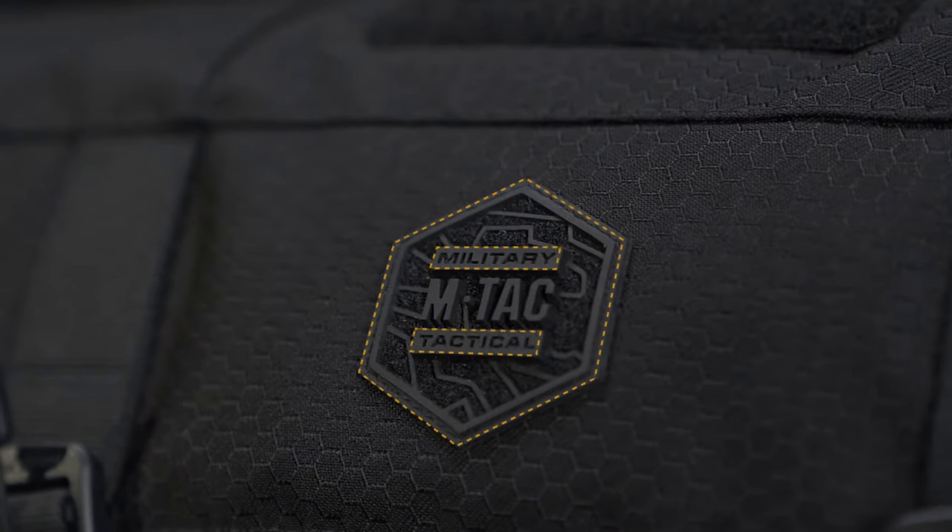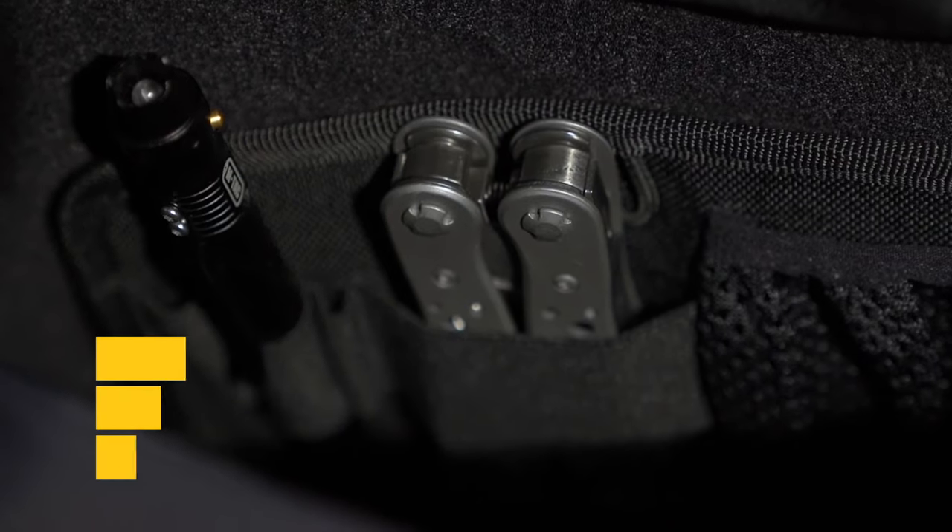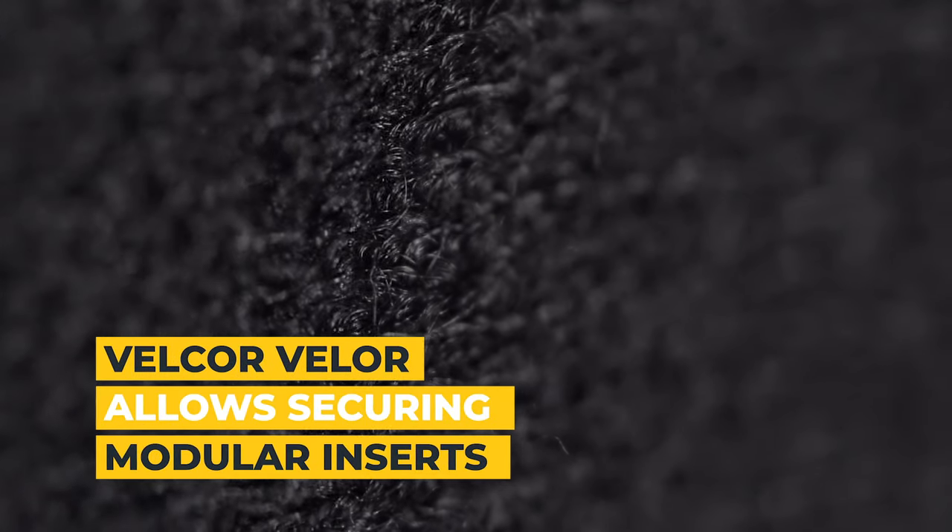Under the flap is the main and additional compartment. The large main compartment will hold your daily set of items. One internal wall is made of velcro, which allows fastening modular inserts.